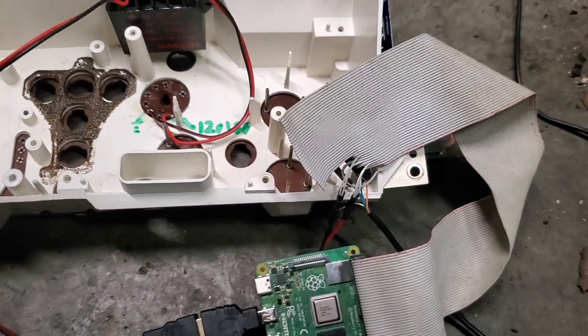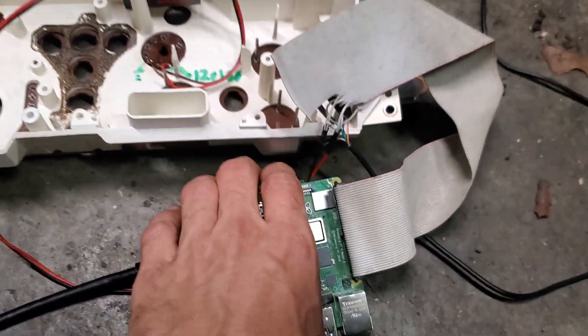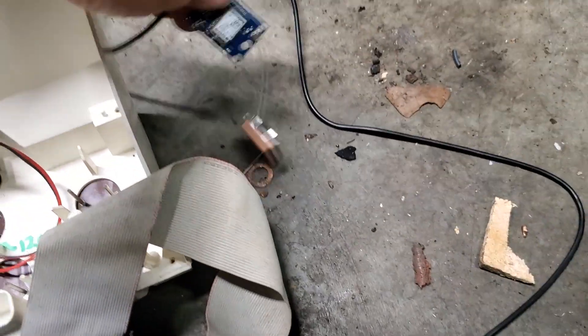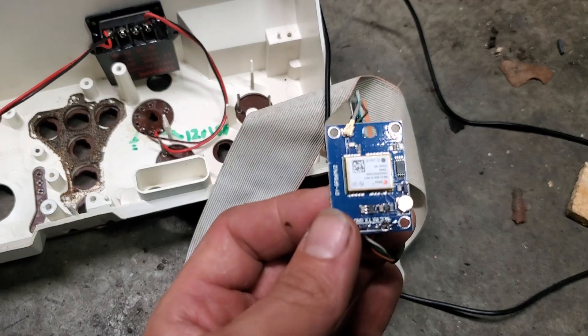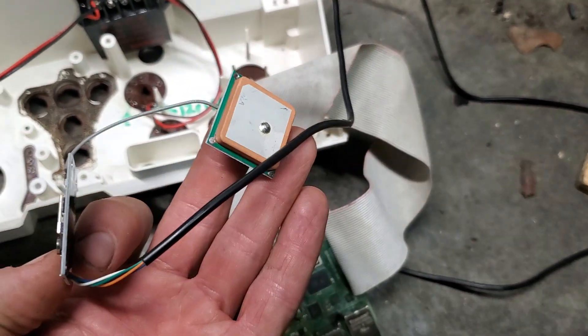I just used two grounds to balance it out. And pin 1 is 3.3 volts and it's going out to this little Neo 6M serial GPS module.